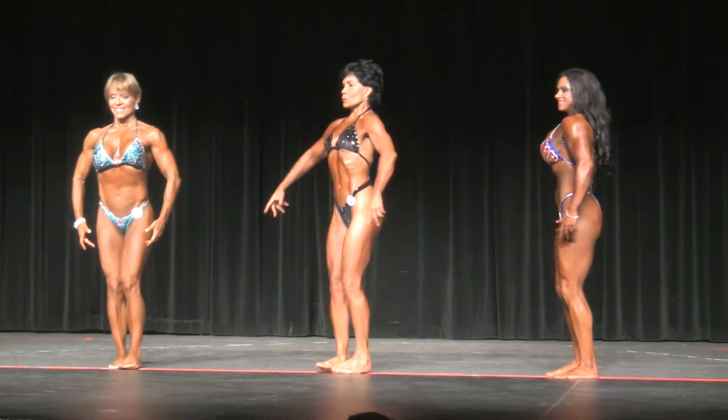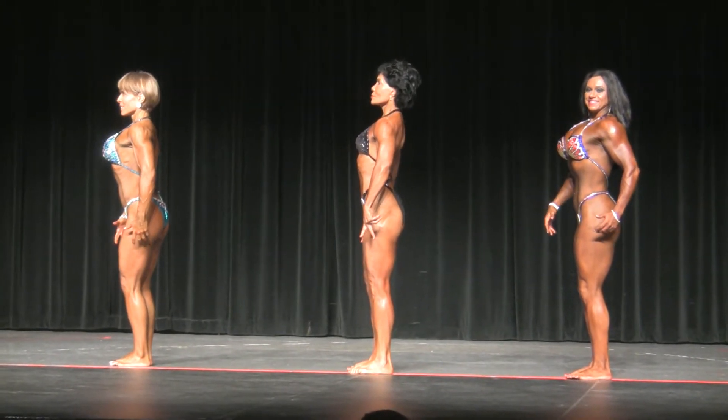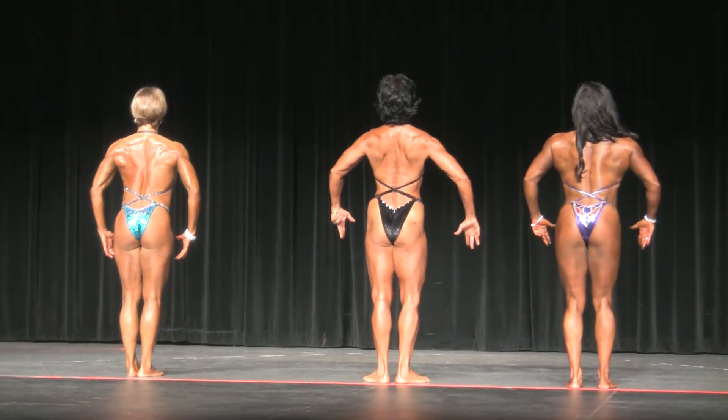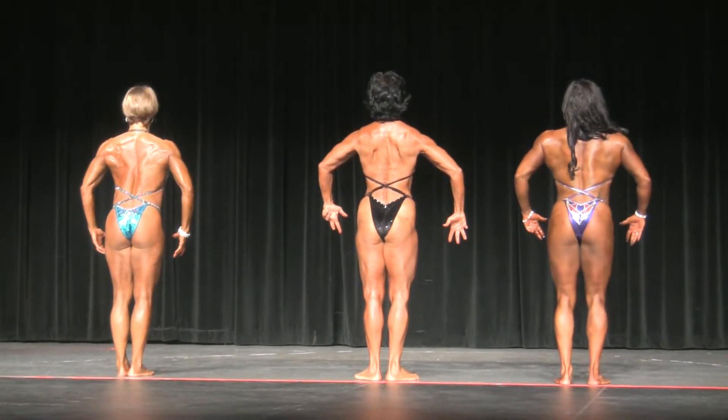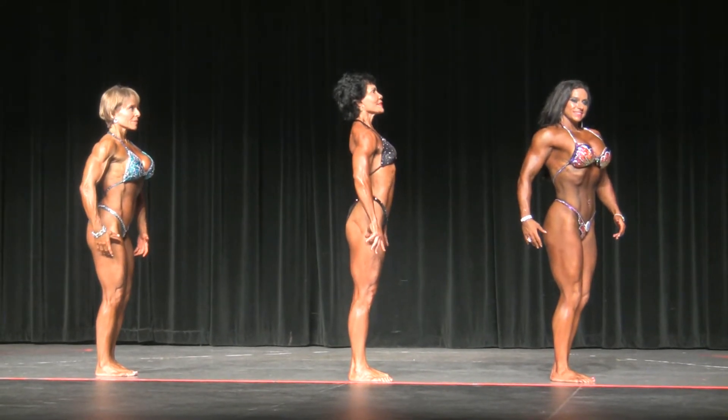Ladies, quarter turn to the right. Quarter turn. Quarter turn. And face to front.